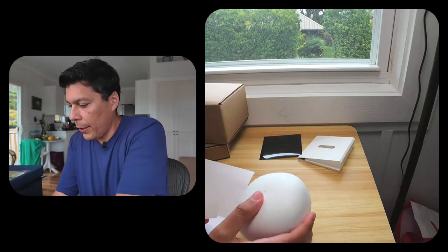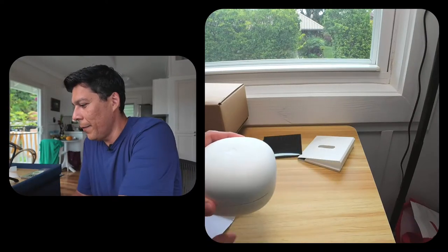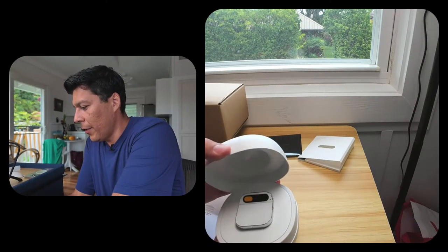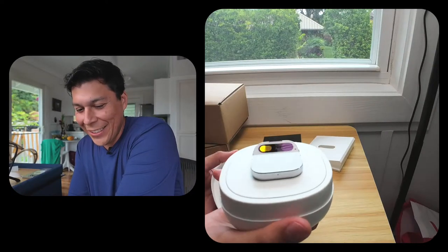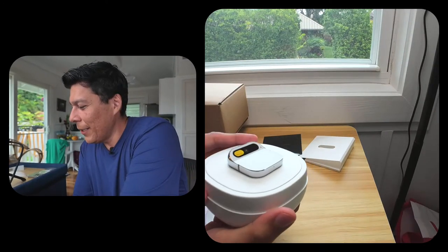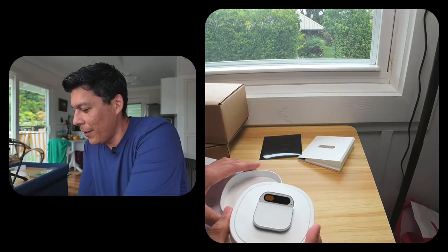Let's take off this sticker and here is the reveal — whoa! Look at that. I love the white look, it is really, really cool. Oh man, this is just a beauty.